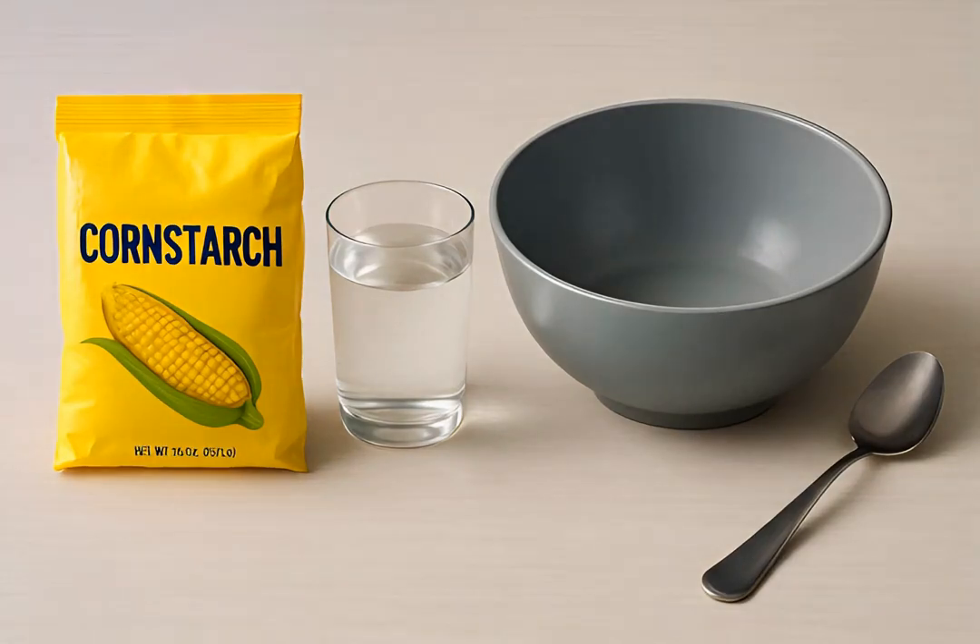Making oobleck is simple — just cornstarch and water. Grab a large bowl and a spoon, and you're ready to create this amazing, mysterious substance.